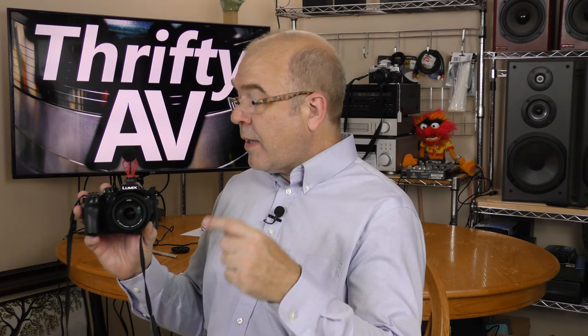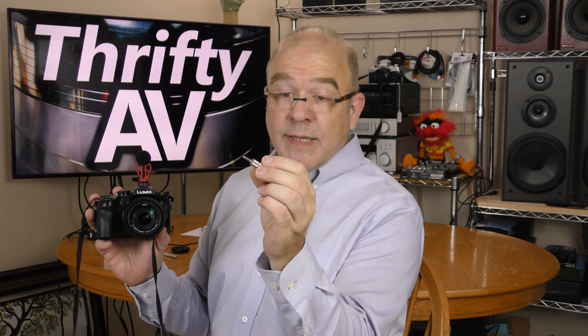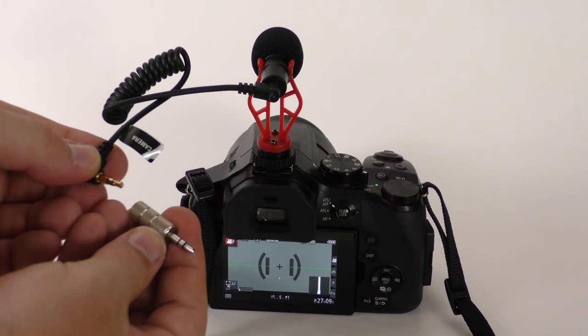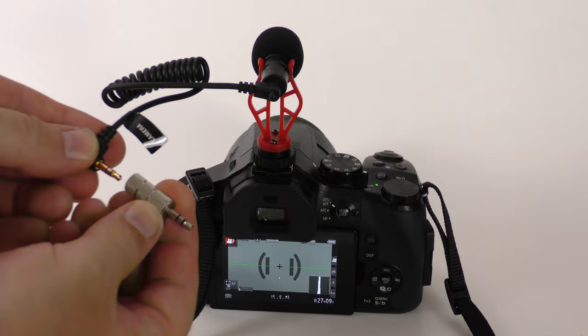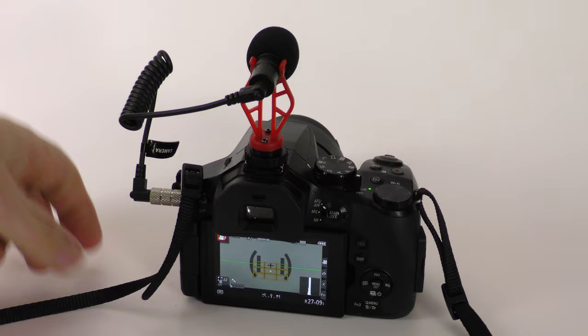As for the left-only audio, that can be remedied with an adapter. This adapter did not come with the kit, but if you get a mono mini plug to stereo mini plug adapter, it will split the audio into left and right channels and you'll get dual mono if that's what you want.